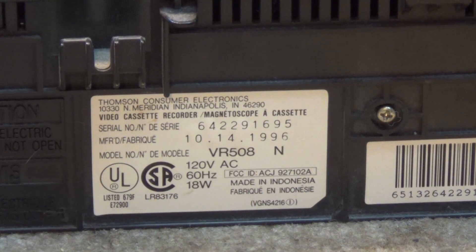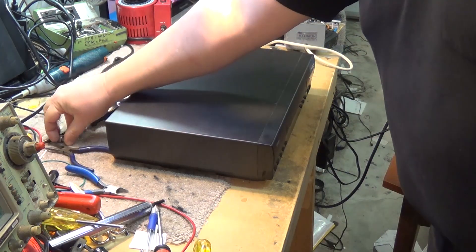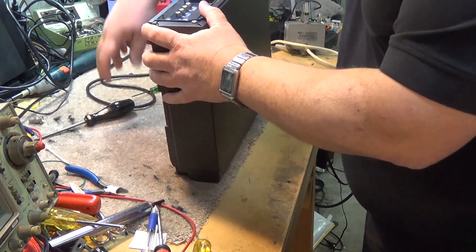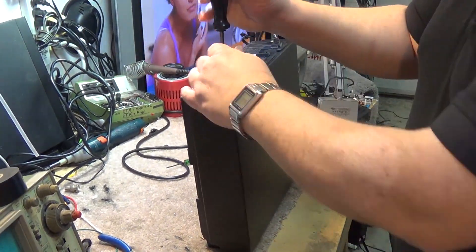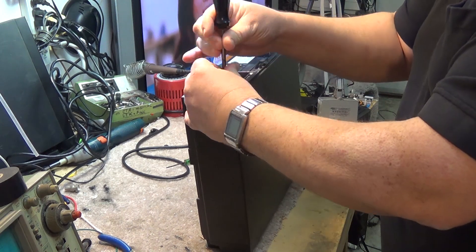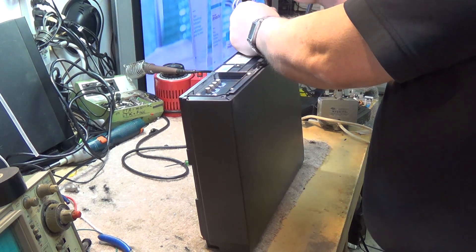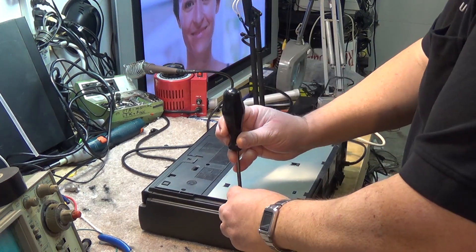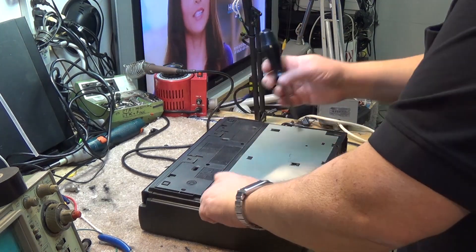We're working on an RCA VR508. This is a 1996 VHS VCR. It's a mono machine, a Panasonic-made VCR, and I've been told that it won't work. It won't load a tape, or it will load a tape and it won't eject the tape. People still use VHS machines, so we're going to give this one the once over. This is one of the relatively good Panasonic-made machines.